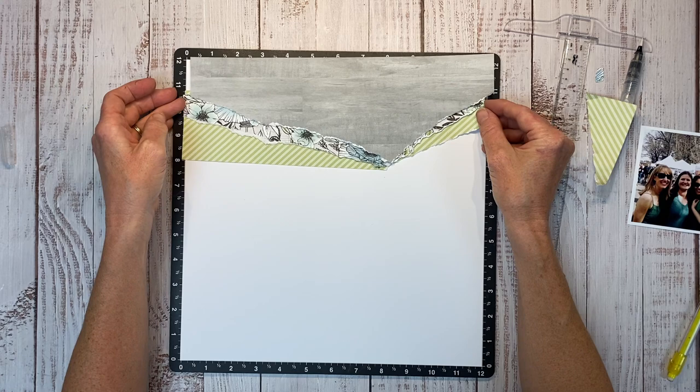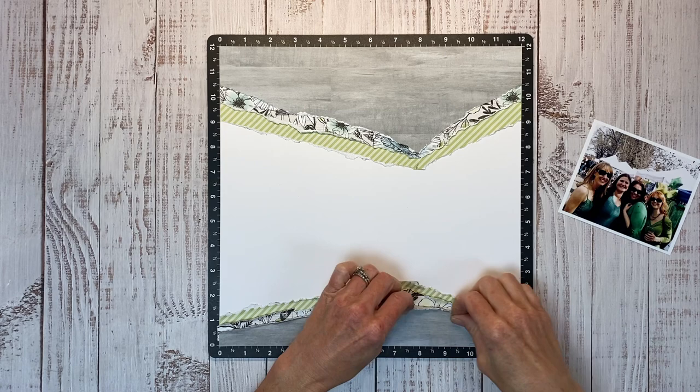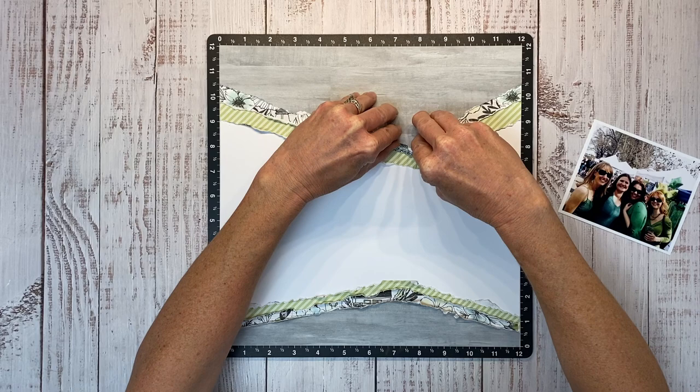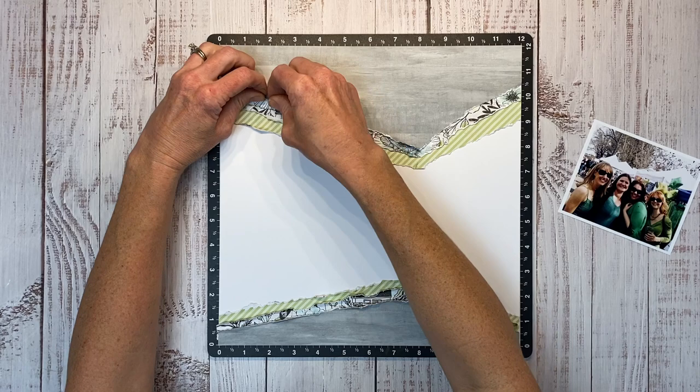Off camera, I will tear the opposite side and repeat the process on the bottom, but you'll notice the bottom is a little bit shorter — that first layer is only 2 inches, rather than the 4 and a half inches I had on the top of the layout. Now I'm just taking my fingernail and roughing up the edges, and just kind of wrinkling and scrunching them, and giving them some more texture.